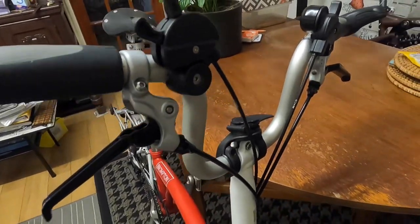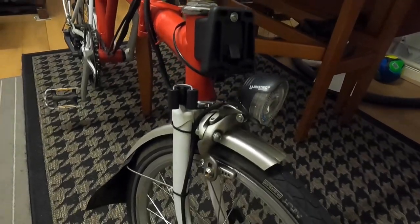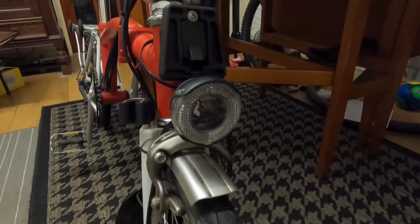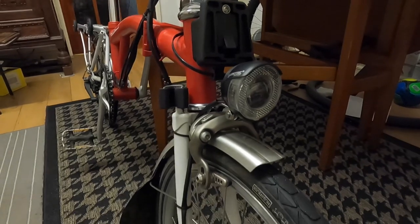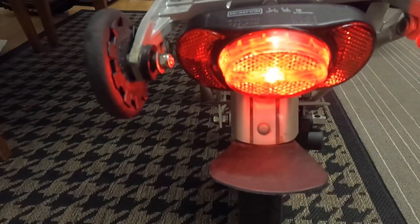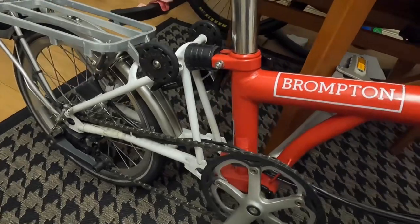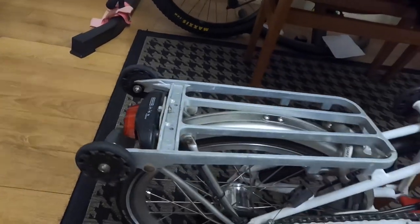Since I bought it, everything on this bike is in original condition. One benefit is the dynamo lights — one at the front and one at the back — so at night I don't need to bring extra lights. You just switch it on from the back here and it's quite bright. There are little scratches here and there but nothing major.